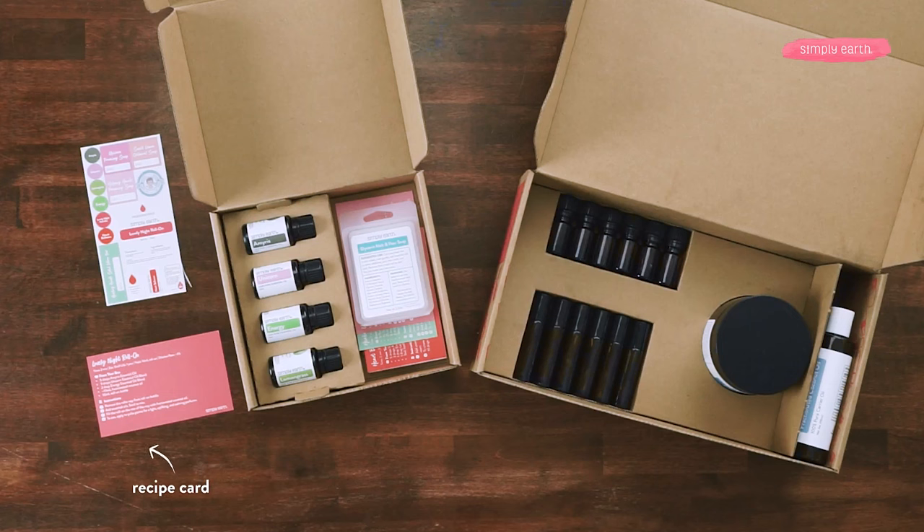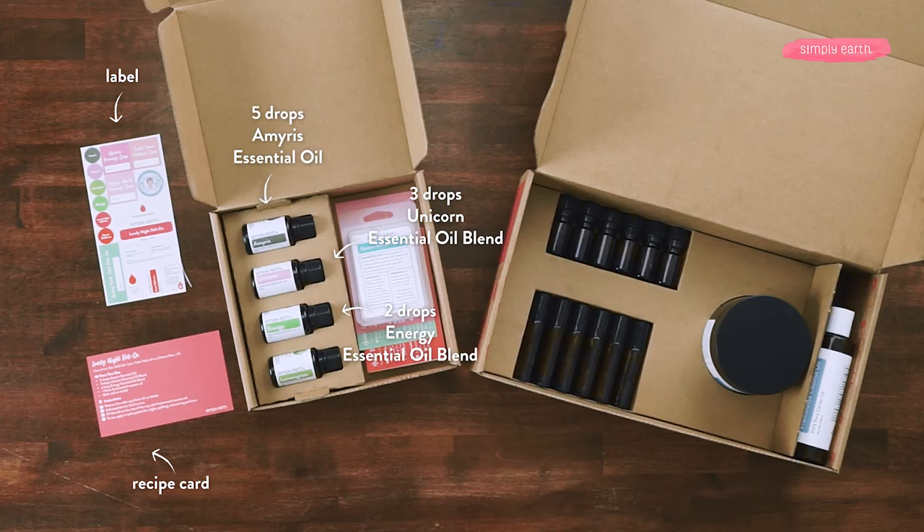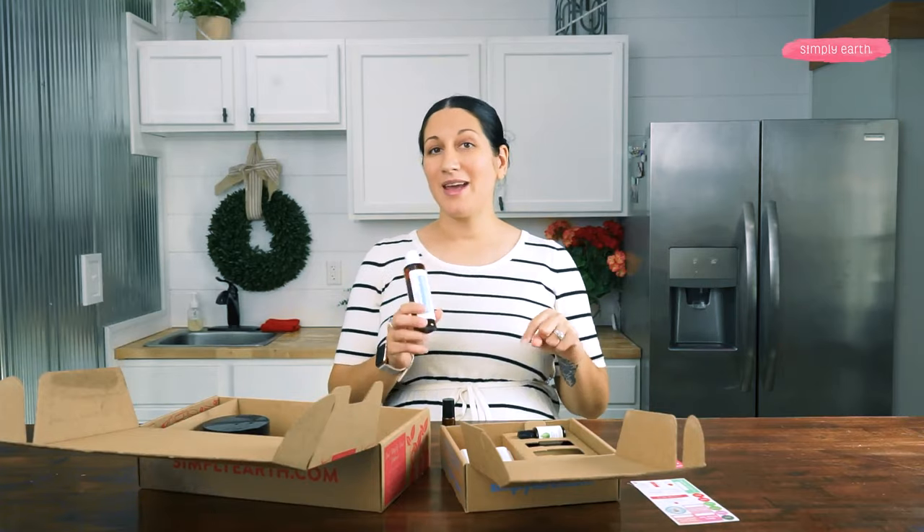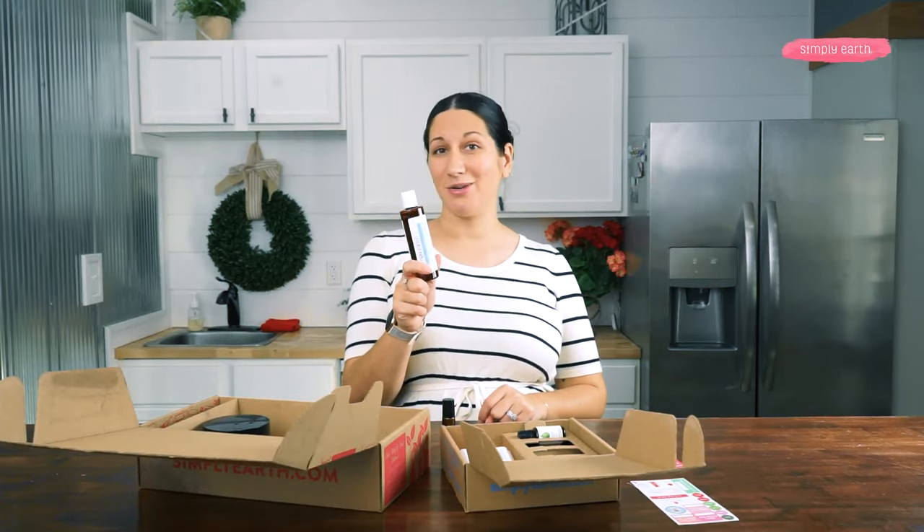Grab my recipe card. I'm also gonna grab my labels. I'm gonna grab Amorous, Unicorn, and Energy. From your big bonus box, you are gonna grab one of your roll-on bottles, and also grab your fractionated coconut oil. If you want to interchange for your almond oil, you definitely can do that, but we made this recipe with the fractionated coconut oil.